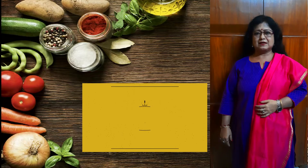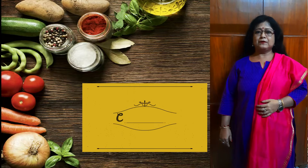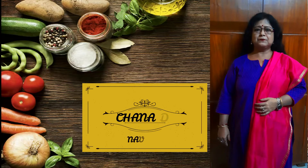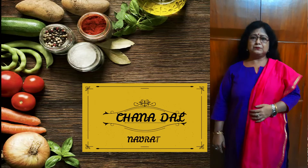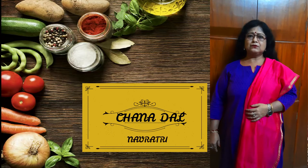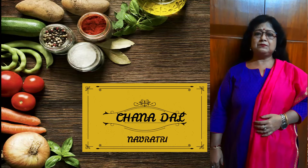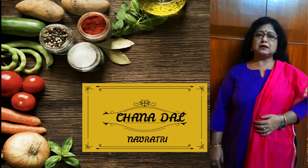You all know Navaratri has started and you are already gearing up for the upcoming celebration. For the Navaratri, you are taking different fasting food and they are all baked vegetarian food. Keeping that in mind, today I am going to show you how to cook chana dal for the Navaratri fasting, keeping in mind that some spices you don't use during the Navaratri days.